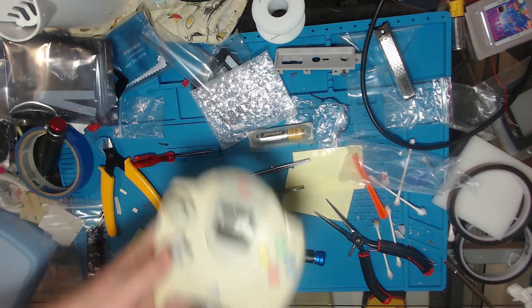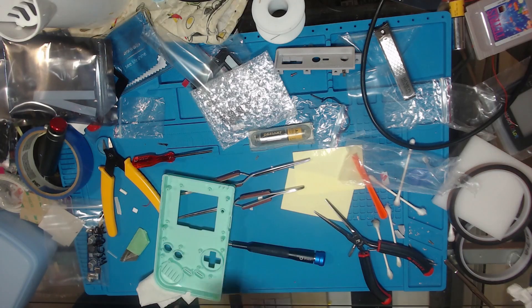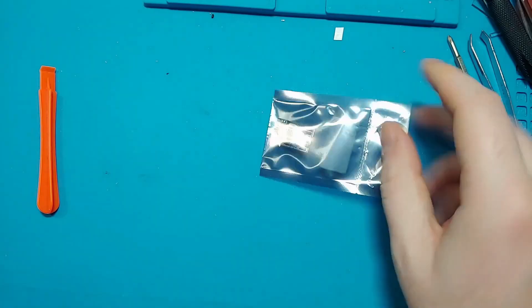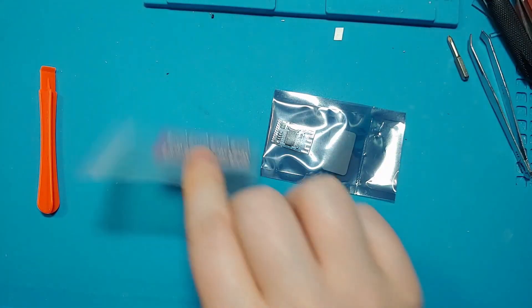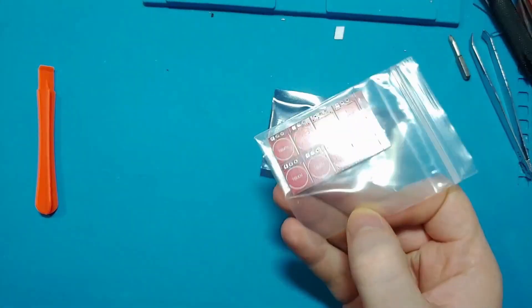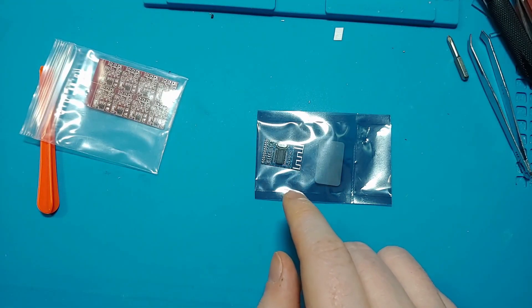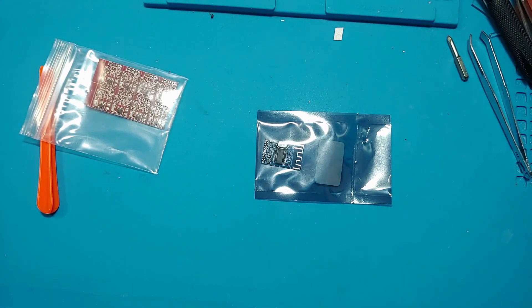Bloop bloop bloop bloop bloop. So I got this Bluetooth audio emitter and these little touch buttons off AliExpress. But I think this might work if we just try and use the select button on the Game Boy as well. So we'll try a couple different methods and see what works.